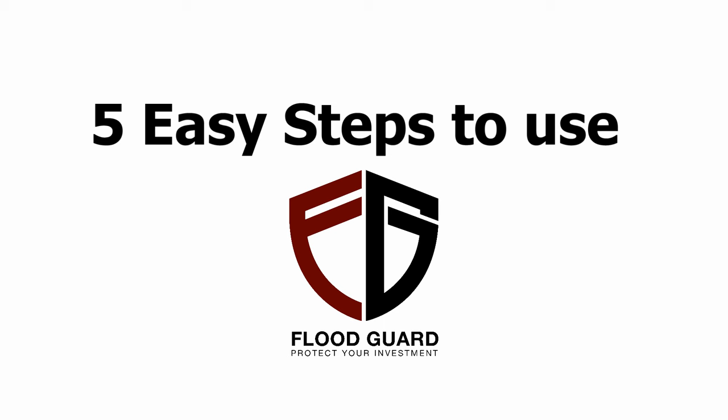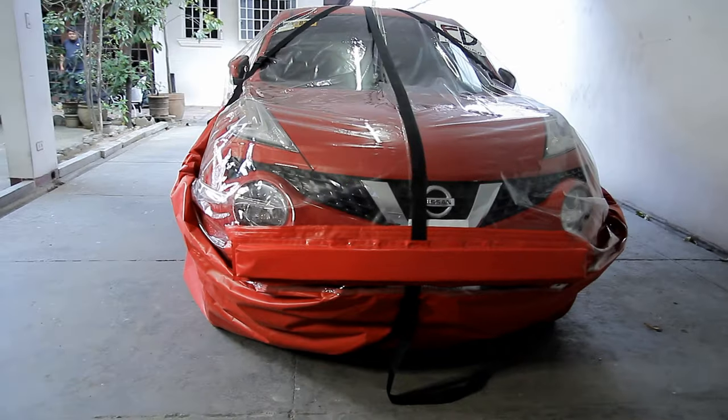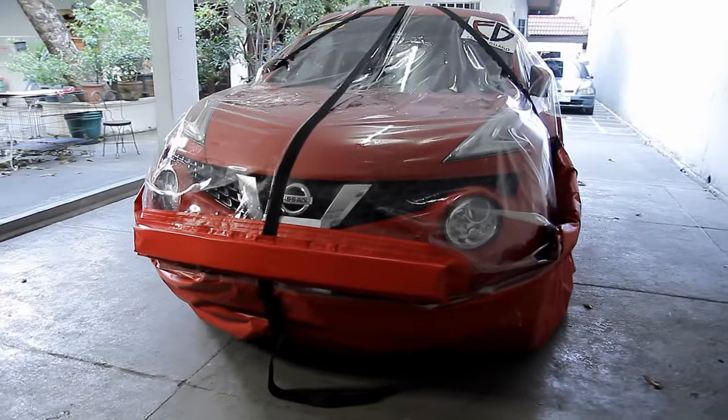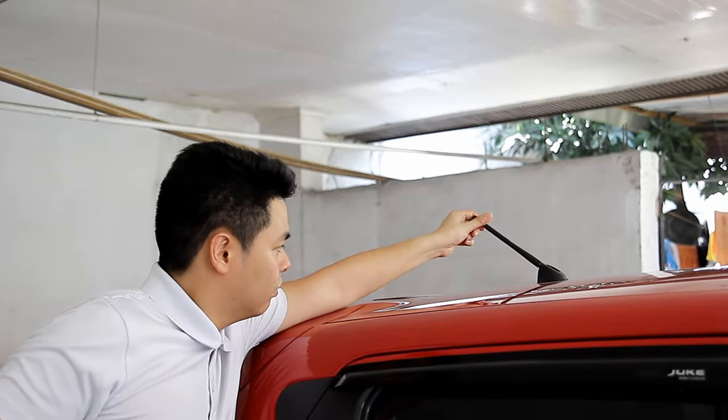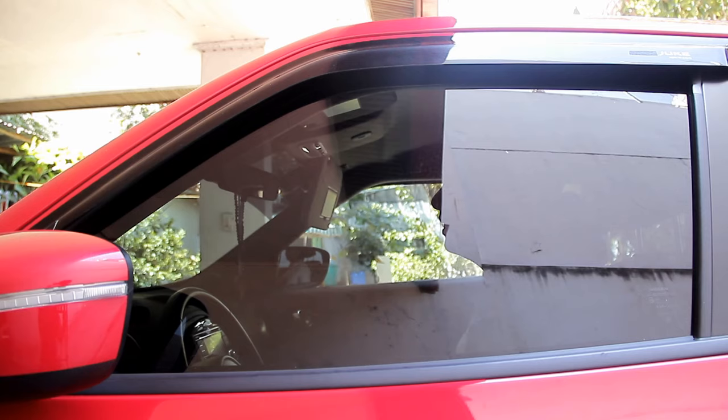Saving your vehicle from total flood disaster has never been this easy and convenient. Here are five easy-to-follow steps to operate your flood guard car bag. But before we begin, take note of these pre-installation reminders. Now we're ready.